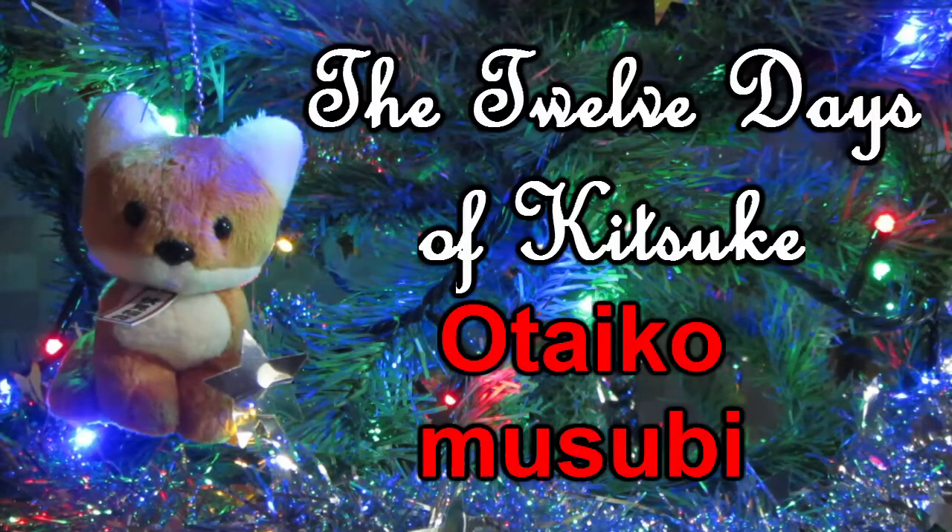On the fifth day of Kitsuke, my musubi will be Otaiko! Hello everyone and welcome back to the 12 days of Kitsuke. Today we're going to be looking at probably the most popular musubi that you will find in Japan — the Otaiko, or Drum Musubi.